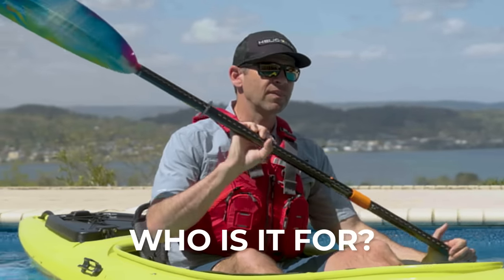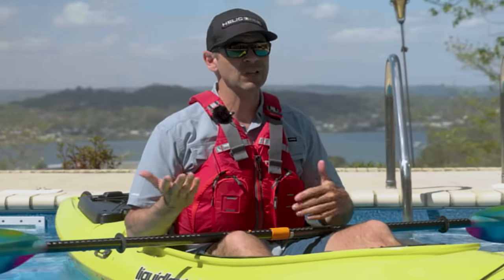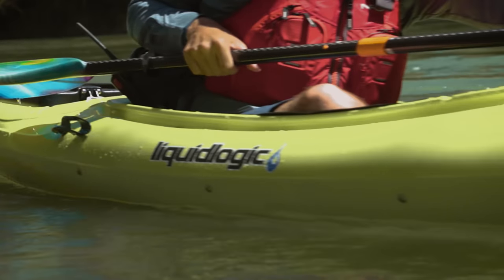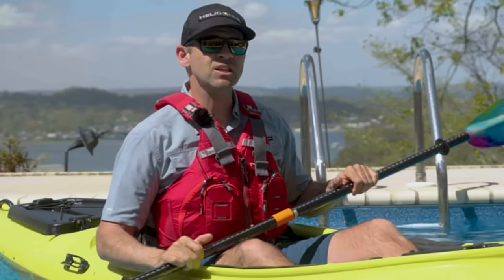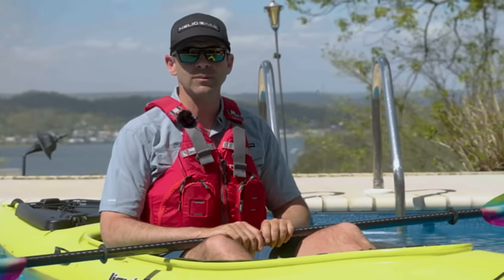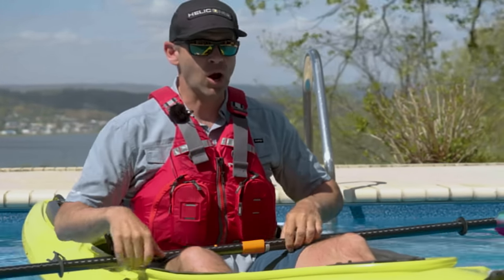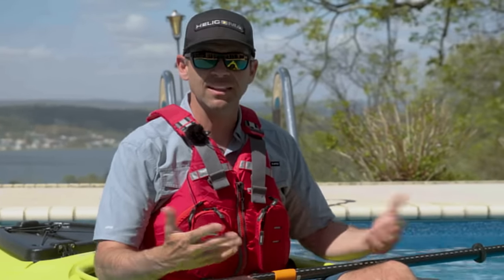Who is this kayak for? It's for anybody who wants a flat water recreational kayak — someone who isn't planning to deal with rough water or rough conditions. It's for somebody happy to give up a little stability for performance and a kayak that's faster and fun to paddle. On the flip side, it's also for somebody who wants stability and is willing to give up the speed of a touring or sea kayak. And lastly, it's for somebody who likes the feeling of being inside a kayak rather than a sit-on-top, where you're sitting higher and more subject to wind and water. This kayak is a little more protected than a sit-on-top.